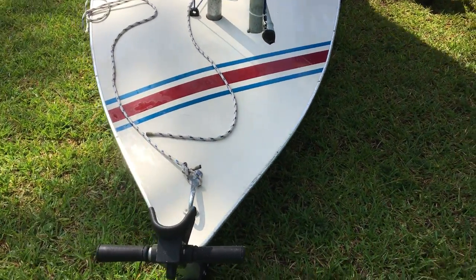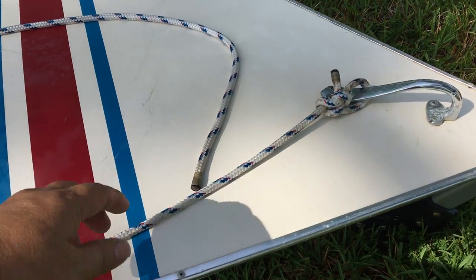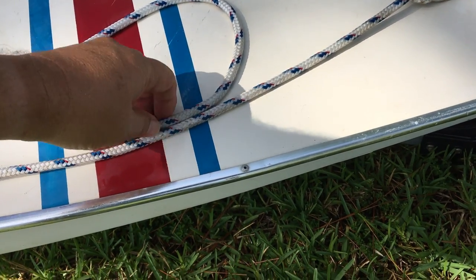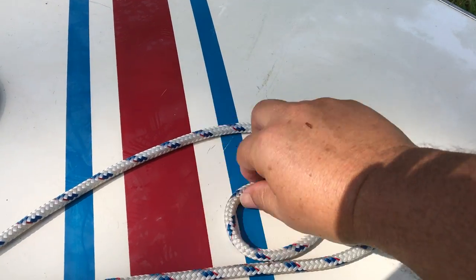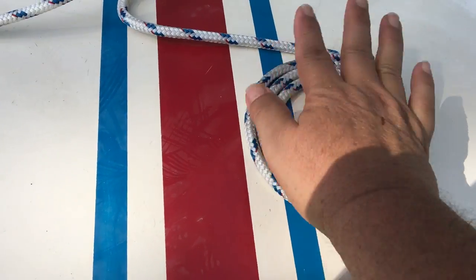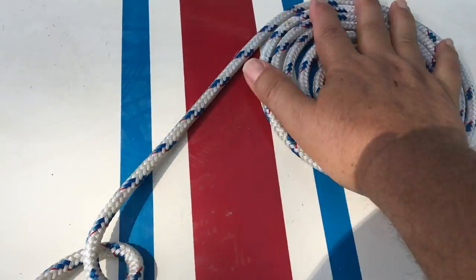The skipper showed me how to coil it. I would have done it a different way — the hard way, the Marine Corps way. What I thought you would do is take the line and just start coiling it around and around. What she showed me was how the salty dogs do it: just take it and start turning it under your hand, using your fingers to hold it down.